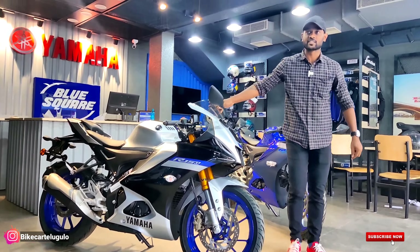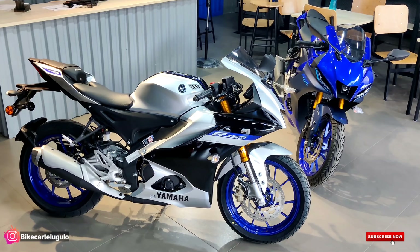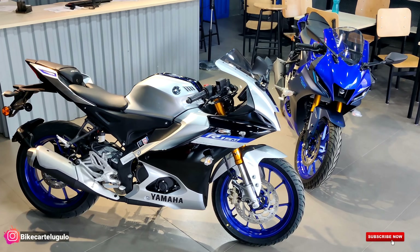Overall, the design is looking the same as the sporty model. But Yamaha has brought in new design elements and upgrades similar to the R7. The design has been enhanced quite a bit. We'll start with the headlamp section first.